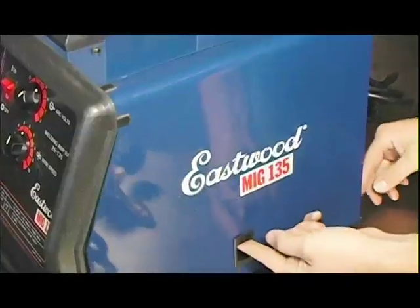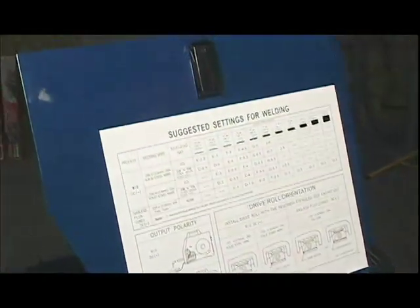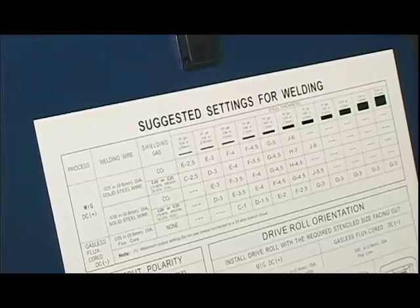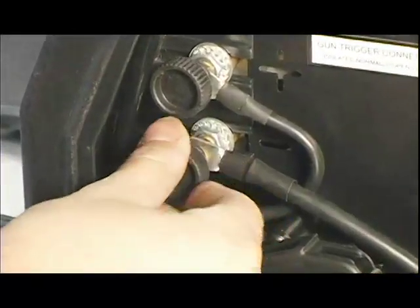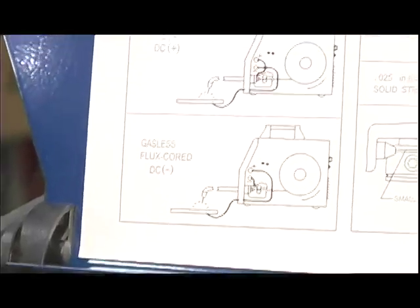Here's how to install the supplied MIG wire and tip in the machine. First, open the side panel to gain access to the wire drive mechanism. Note the reference chart on the inside of the door. Then feed the ground cable through the front of the machine and connect it to the proper terminal for your wire. The MIG 135 can use flux core or solid wire, and the reference chart shows the connections for each.